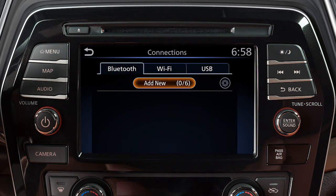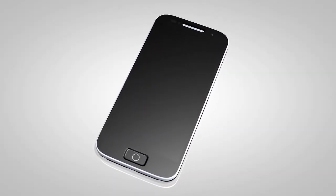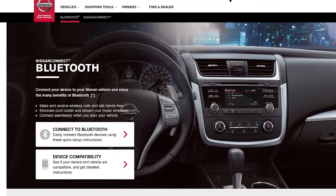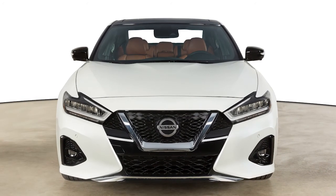You may connect up to six compatible Bluetooth devices. The connecting procedure varies according to each cellular phone model. To check the compatibility of your device, please visit www.nissanusa.com/bluetooth.